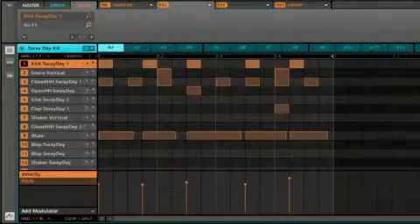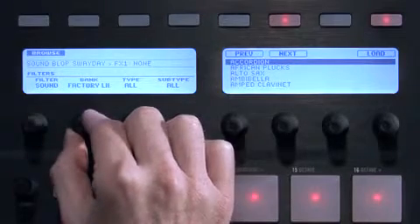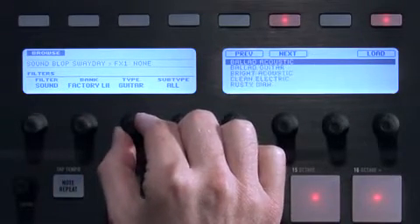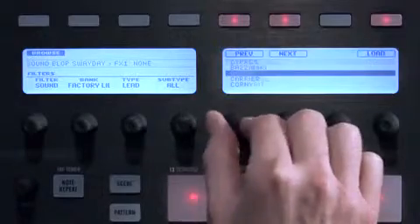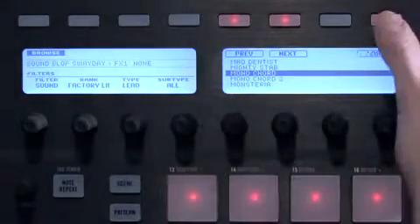We'll find a lead sound by using the browser. I'll replace this kit's conga sound. As with bass, we'll choose a sound from the factory library, except this time I'll choose lead. And I'll load this sound to monochord.